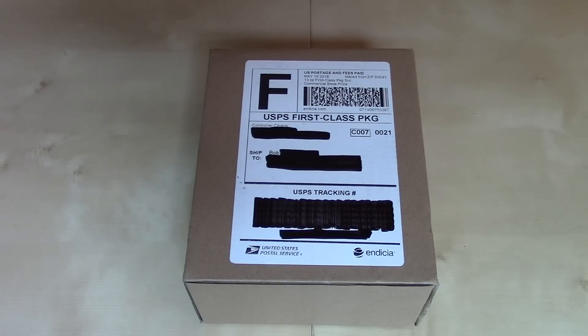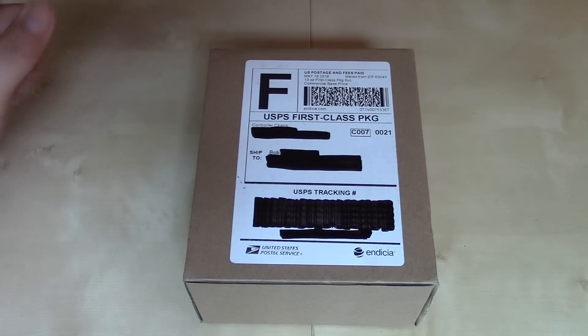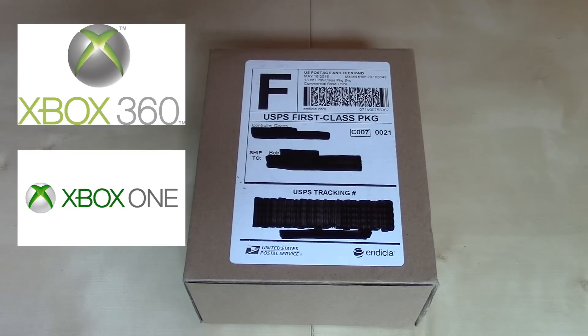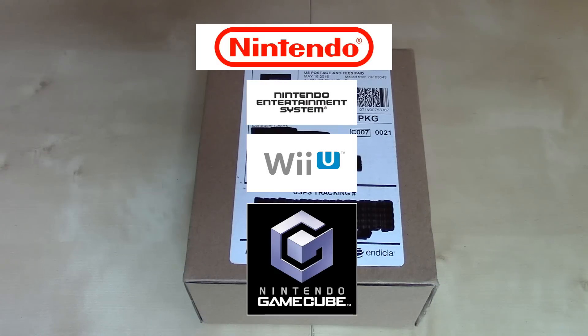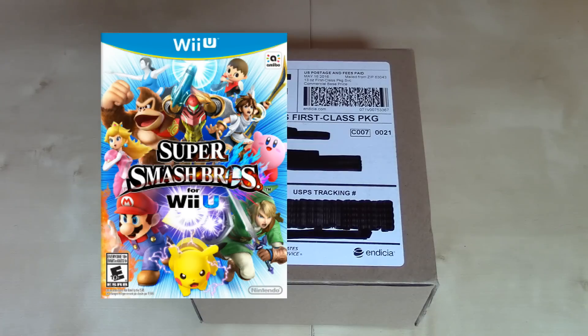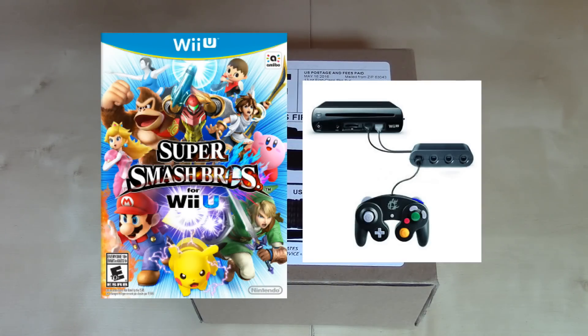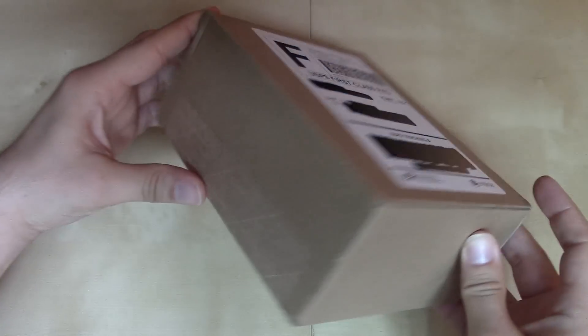Hey YouTube, Bob here. Today I'm going to be unboxing and reviewing a controller that I got from Controller Chaos. Controller Chaos makes custom controllers for systems such as Xbox, PlayStation, and various Nintendo consoles such as the NES, Wii U, and GameCube. And since the most recent iteration of Smash Brothers on Wii U, the GameCube controller has kind of experienced a surge in popularity, so we're going to take a look at one of their custom GameCube controllers.